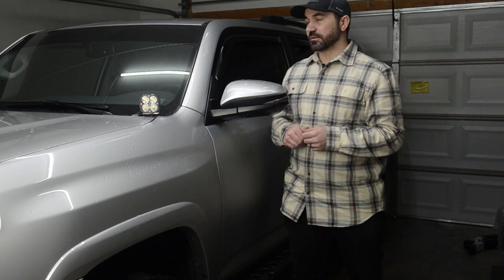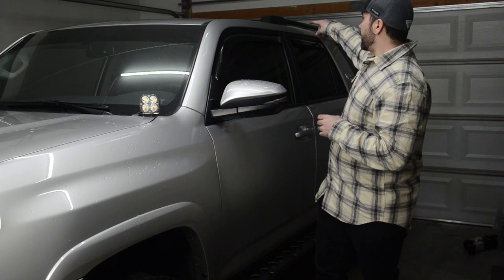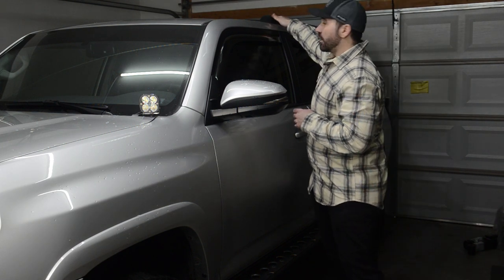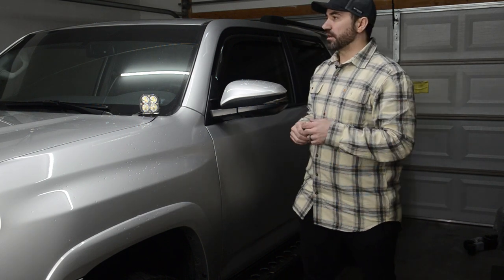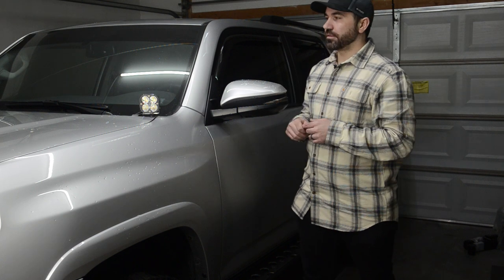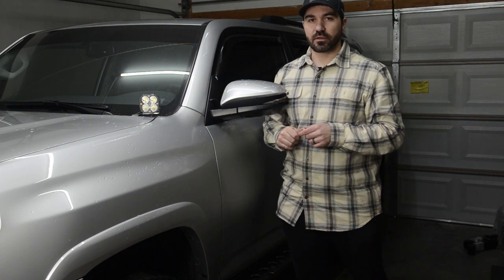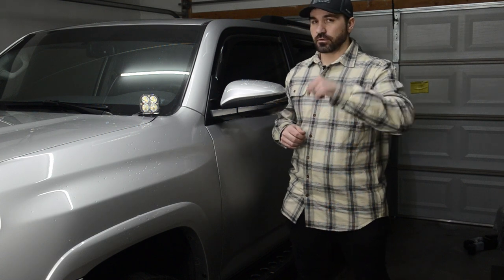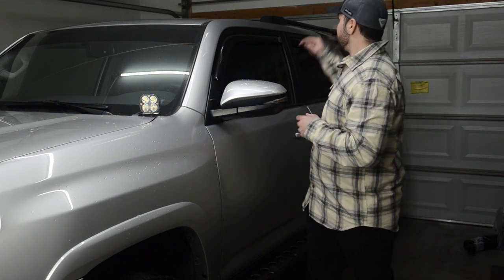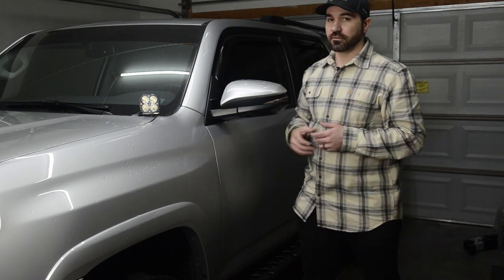So now we have the rack completely assembled with the light on the bar. Next up it's time to throw it up onto the 4Runner. One nice thing about this rack is that it actually utilizes the OEM mounting holes, so we just need to pull off the OEM roof rack and we're essentially going to reuse that hardware as well. It should take about another 10 to 15 minutes. The 4Runners already have a roof rack on it, so theoretically you don't really have to use silicone as it already has washers and gaskets in there. But we're going to throw some silicone on the bolts just in case.